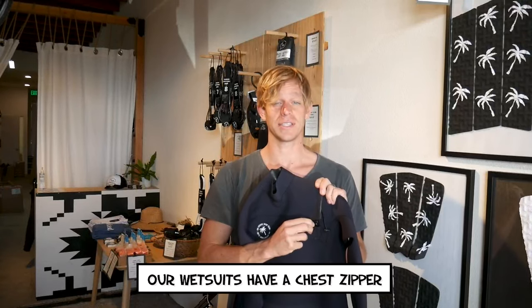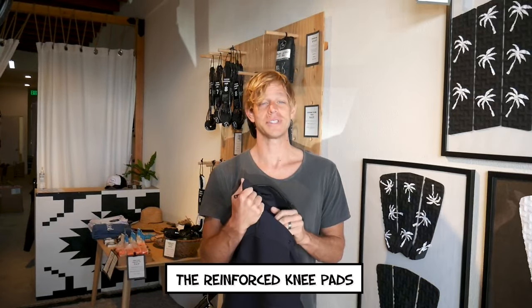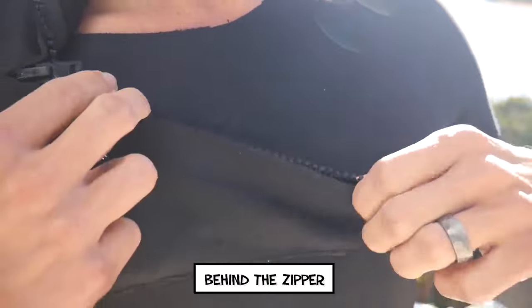Our wetsuits have a chest zipper, so you stay warmer and have more flexibility. The reinforced knee pads can handle all of your pop-ups, and you can keep your car key or house key securely attached to the key loop behind the zipper.